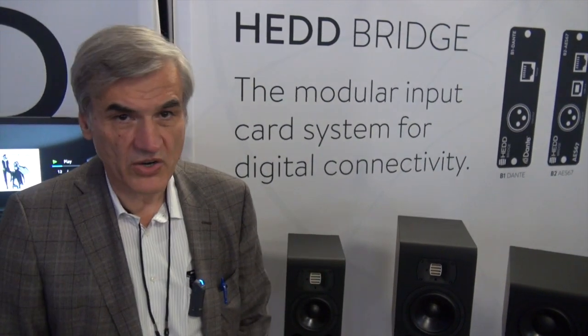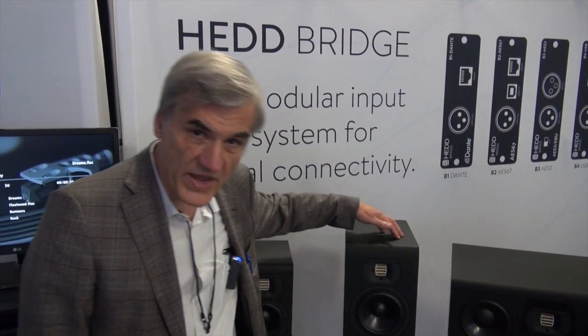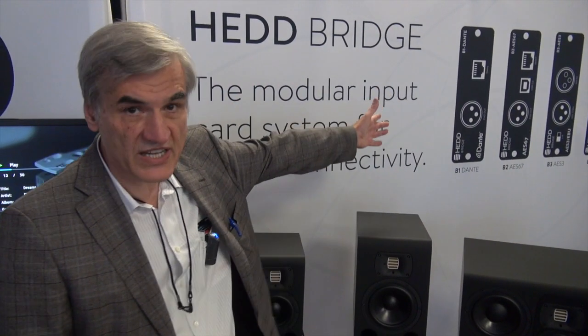Additionally, we have introduced what we call the Head Bridge. This is a modular input system that allows connecting these totally analog monitors to the world of digital signals.